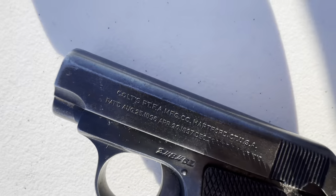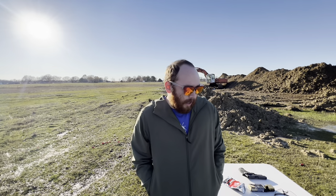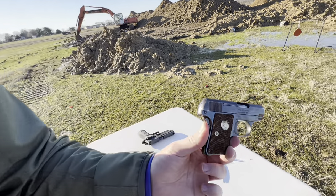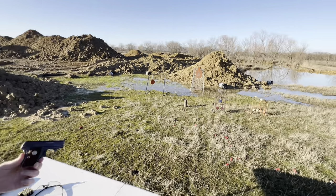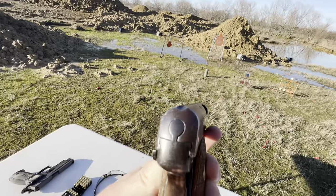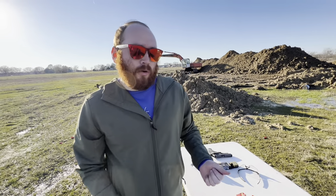.25 ACP is not a common round you see right now — there's not many, if any, new pistols made in that caliber. You've got some cheap guns like the Ravens in .25 ACP, but they're not any good, in my opinion. The 1908 Vest Pocket is a very smooth gun, very fun to shoot. You are limited with your distance on it, especially not having any rifling as we've seen in this particular example. But overall, a very beautiful gun, very smooth. These older guns that are all metal, all steel, they just smooth up every year you have them — they just continue to get better and better. That's what I like about these older production pistols.